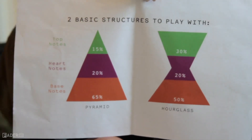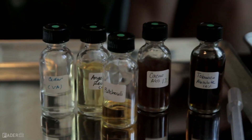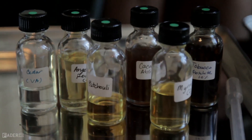The last — the red-orange one — is base notes. So those are musks, those are woods, different kinds of mossy greens, and certain animalic notes as well, which you're probably not going to work with because those are kind of illegal.